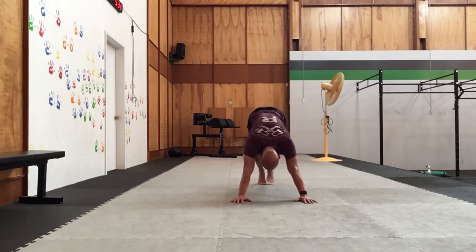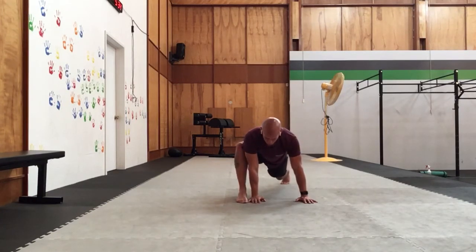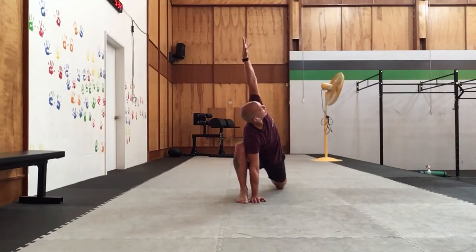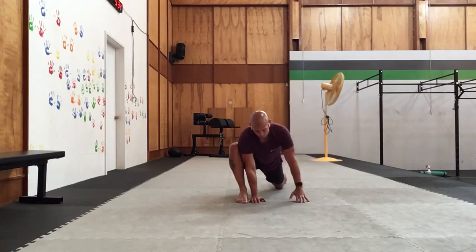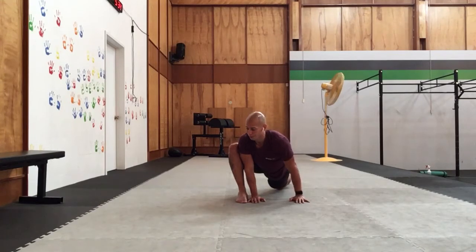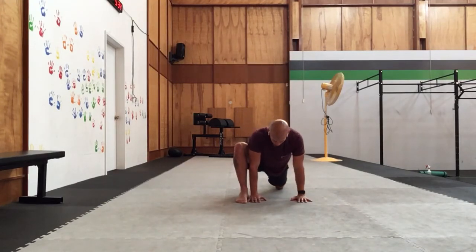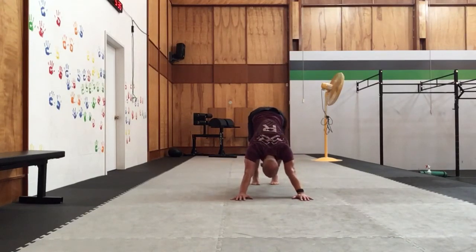We'll come back into our plank, pushing through the floor. We'll step that other foot up, nice and square in the hips. We're going to lower the back knee, gently press the hip. We'll come through, outside hand — big reach — come back down. Gently press that hip, come back through, outside hand reaches. Back down, pressing that hip. And then inhale, opening up to the side. Planting that hand, set those arms, straighten out the back leg. We'll step back into that down dog, setting the shoulders, nice and strong.